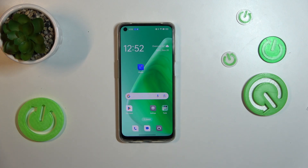Hello, today I will show you how to check your battery health with the Ampere app on Oppo A95.